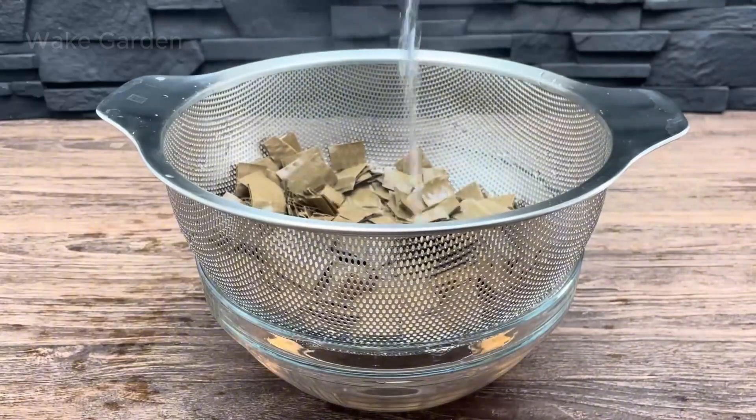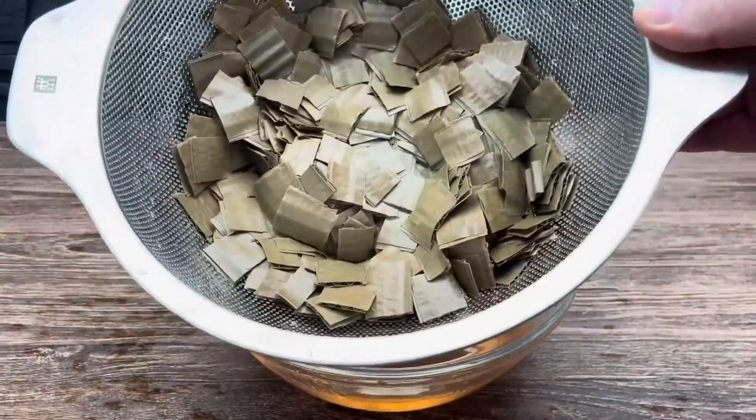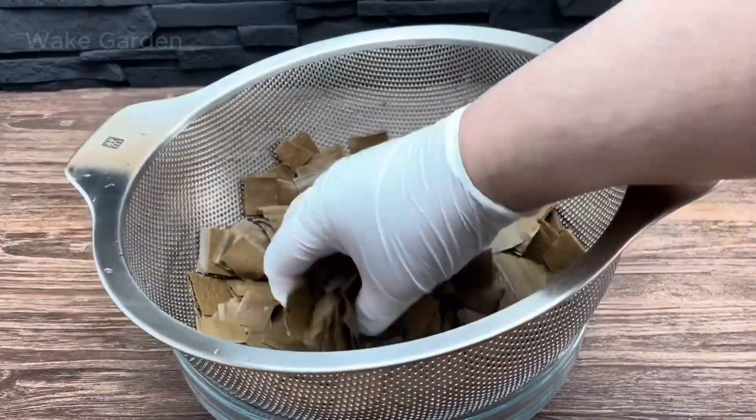Mushrooms need a clean, nutrient-rich environment to grow. For the easiest method, you can use boiling water to sterilize cardboard — this makes it soft and removes unwanted bacteria.